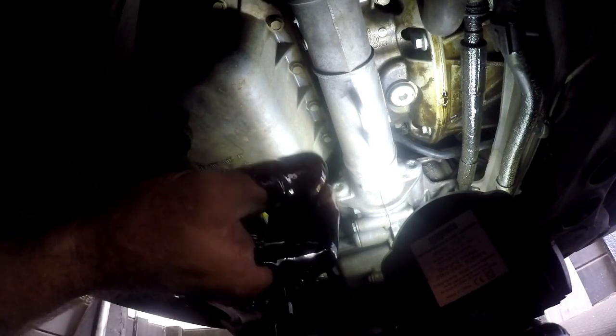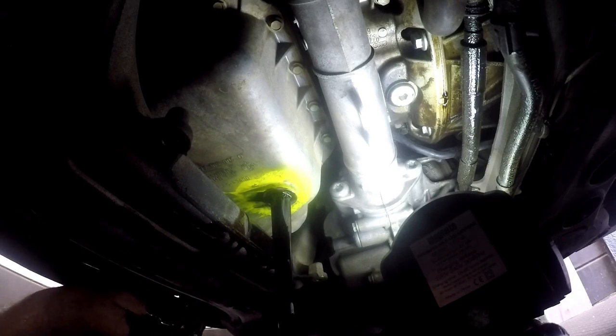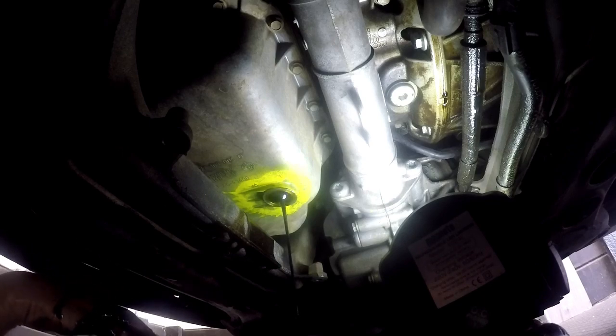That's what our sump plug looks like — I'll show you on the bench as well. We get the oil to drain nicely. Be sure to warm the car up first. We are not doing a flush on this engine, so I have warmed the car up appropriately. Once the oil is drained out, we will now locate the oil filter to remove it.